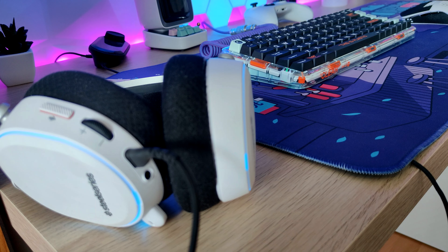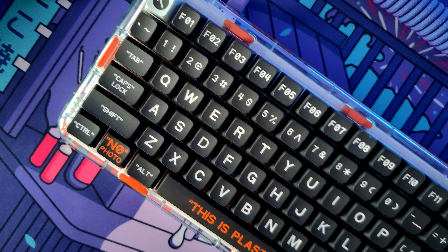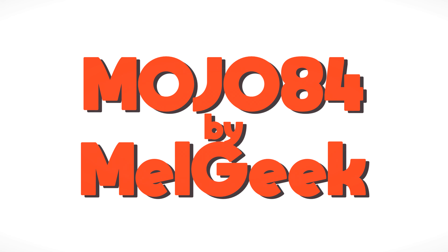If Off-White brand would start up making keyboards, that's how they would probably look like. I'm Sponky and today we're going to take a look at the Module 84, which was sent to me by Melgeek.